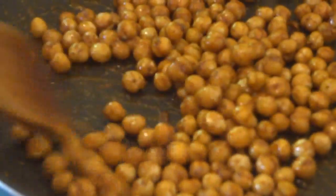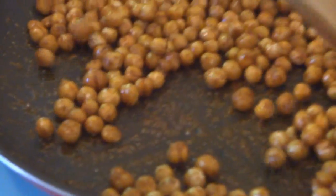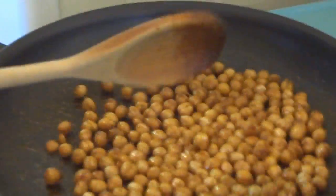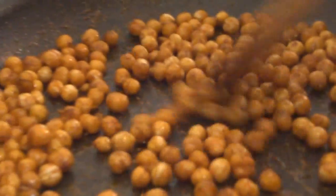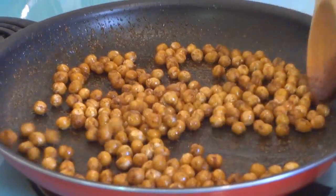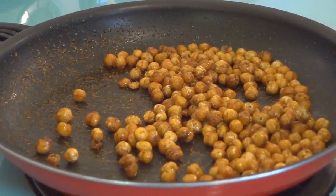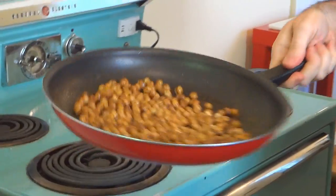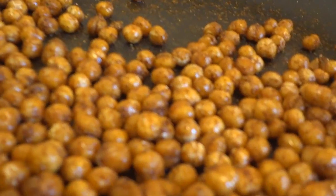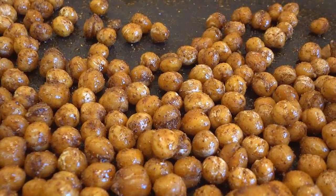It smells fantastico. Let the spices toast up on the chickpeas. It's probably been about 17, 18 minutes now and these things have got a little bit of crispness to them, but not a whole lot. I think they'll taste crispier once they get off the heat. They're not overly spicy. So there you have it — spicy crispy chickpea skillet-top thingamabobs.